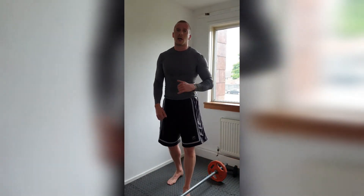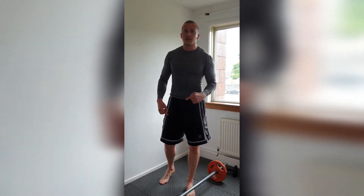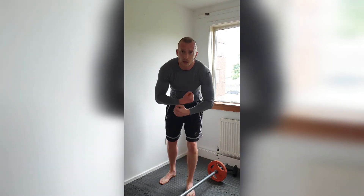Absolutely smashed it! Leg day completed. Make sure you do all the sets. Like and subscribe to the video, follow on Instagram. Show me some love. Come on! ADP.